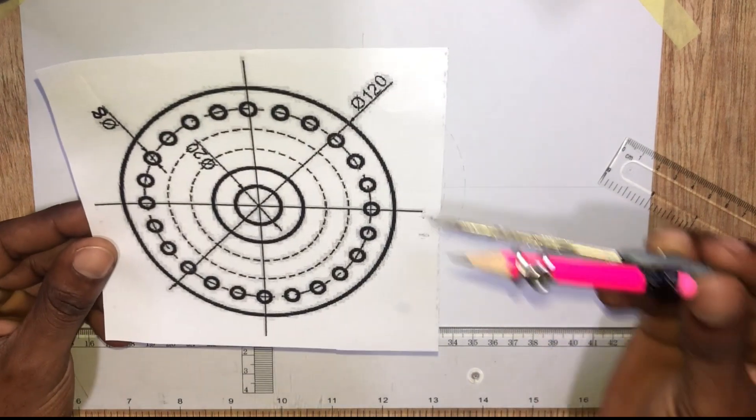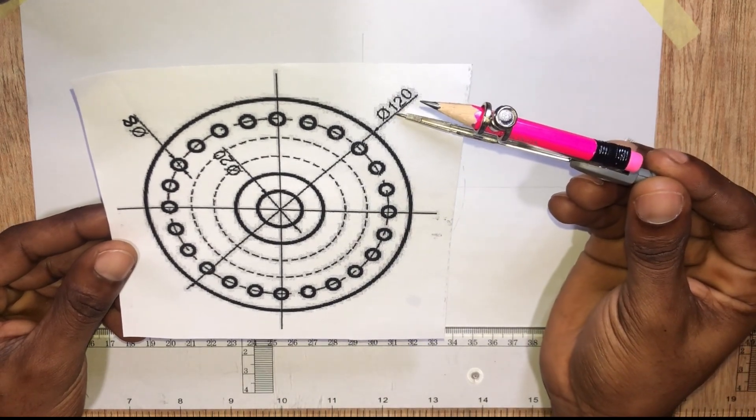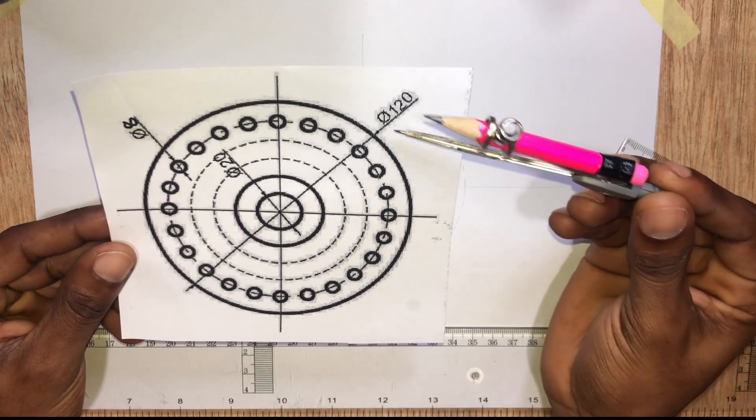Now let's draw the outer circle. It has a diameter of 120 millimeters, so the radius will be 60 millimeters.